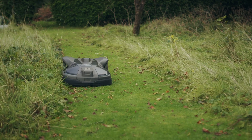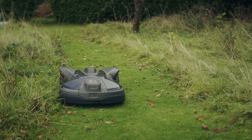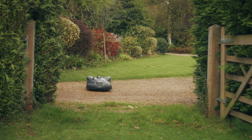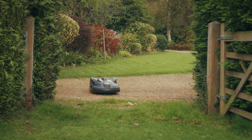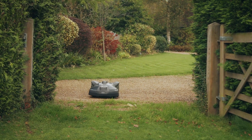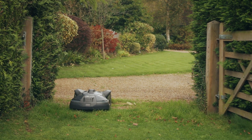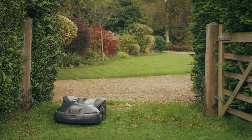We have an orchard area with some paths cut through the wildflower areas, which the mower copes with beautifully, cutting some lovely winding paths through there. We also have a front lawn which the mower goes out to every couple of days, takes itself out there and mows in a nice crosshatch pattern — the pattern I've selected for the front lawn — before coming back to base and readying itself for the main lawn again.